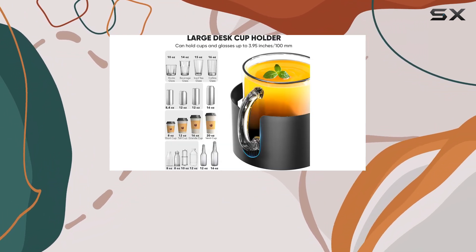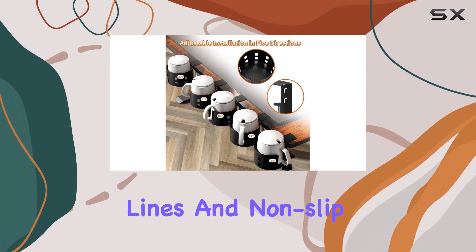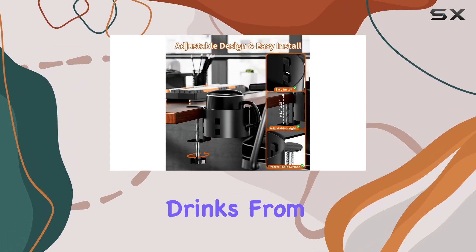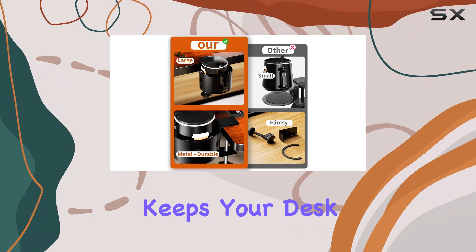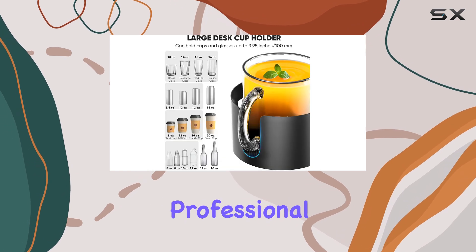The spill-proof design is a welcome addition. The cup holder features spill-proof lines and non-slip pads at the bottom, preventing drinks from dripping and spilling. This keeps your desk clean and clutter-free, ensuring a more organized and professional workspace.